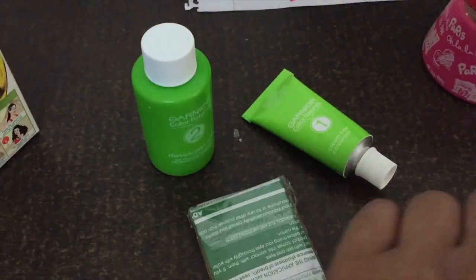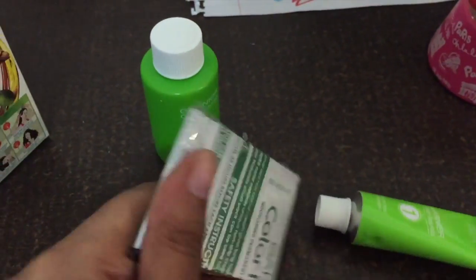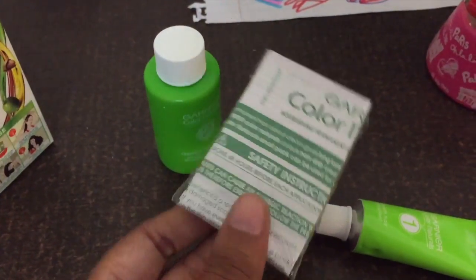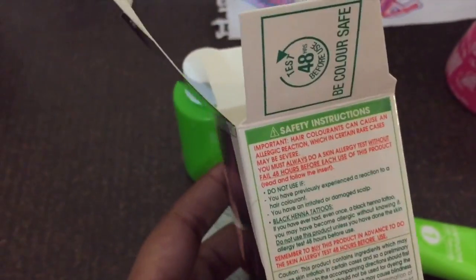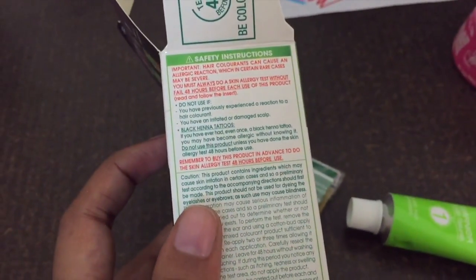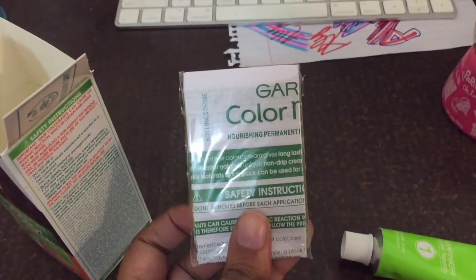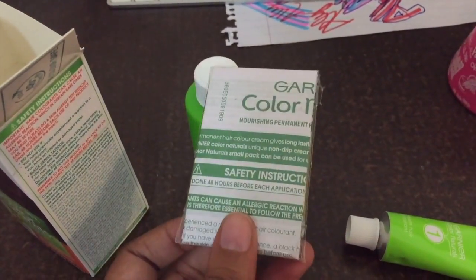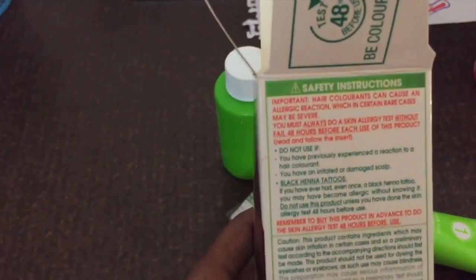This is the gloves I believe, and they say that you have to do a color test before you use it. I am going to be skipping this because I'm just putting it on the tips of my hair. So if you're doing it all over your hair, please do the safety instructions and read them nicely.